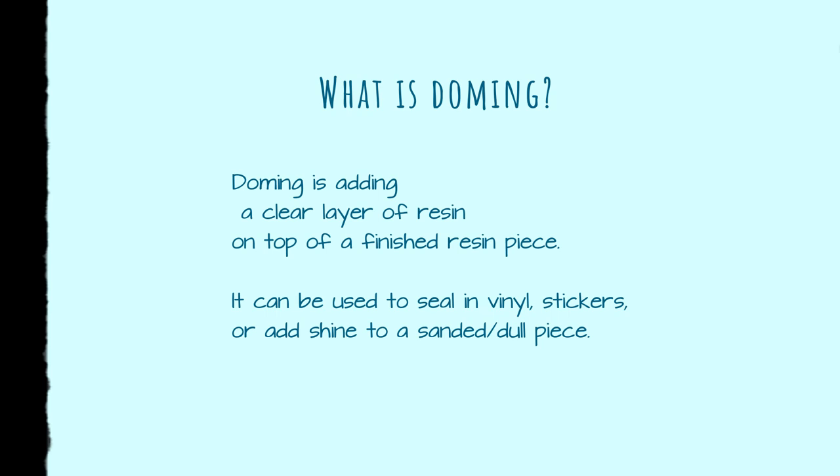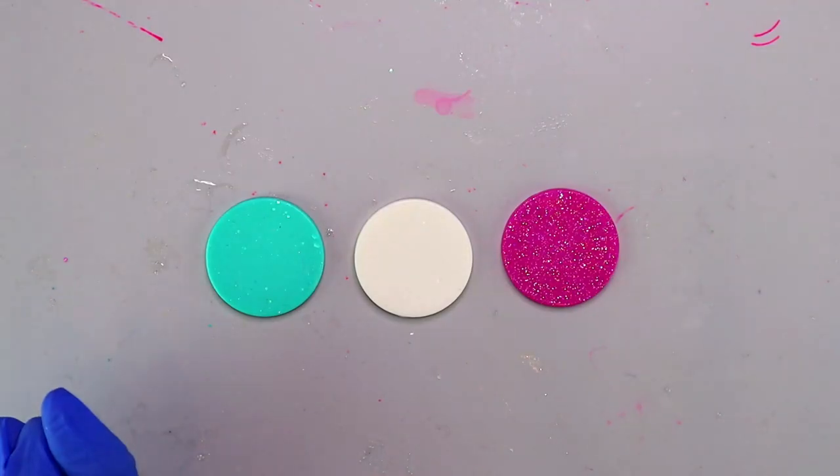When you add vinyl to resin and then cover it with another layer of resin on top, that's called doming, and it looks so professional and polished. What you're doing is essentially sandwiching the vinyl between two layers of resin — the background color, then the vinyl, then the clear doming resin that you put on top.